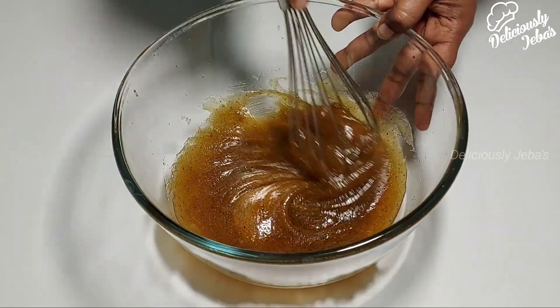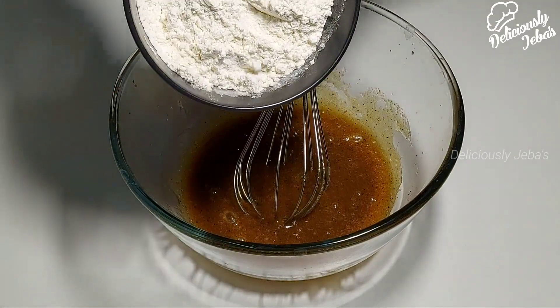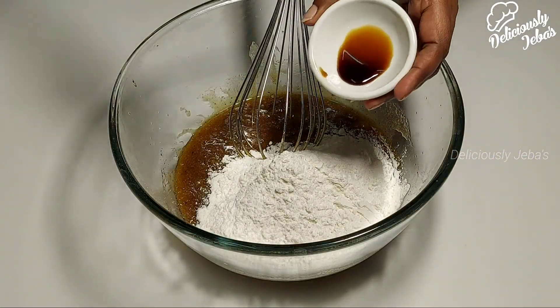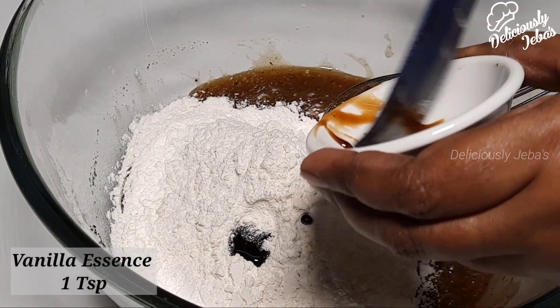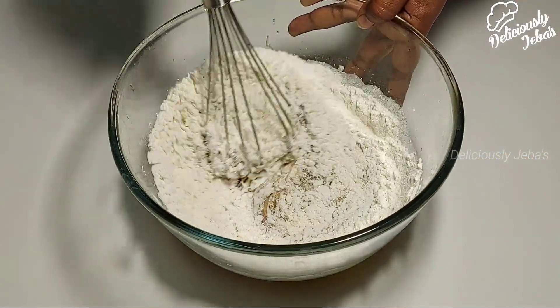For the written recipe, please visit my blog at www.deliciouslyjavas.com — I'll leave the link below in the description box. Now add the dry ingredients to the wet mixture, then add a teaspoon of vanilla essence and mix it well.